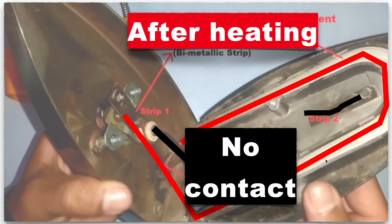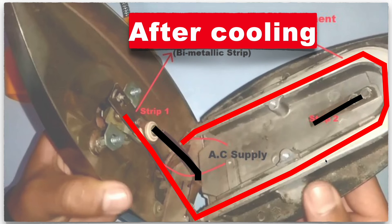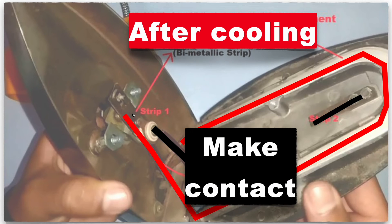During this time the electric iron will start cooling down. After it has cooled down enough, bimetallic strip two will come back down and make contact again. As shown in green, the connection to the neutral is restored, and electricity will start flowing again through the coil to generate heat.